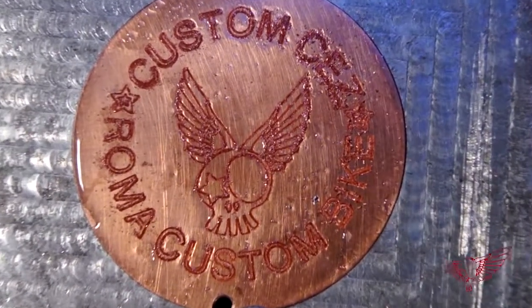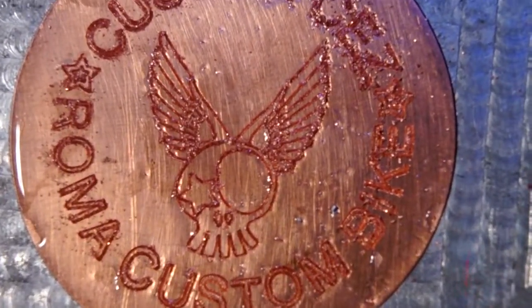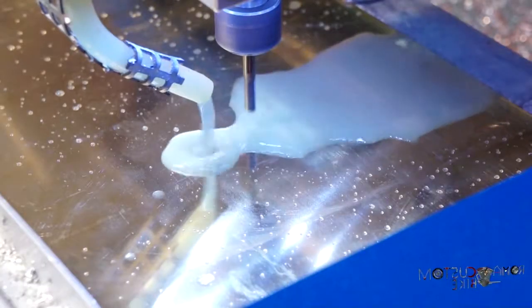Excellent! The copper medallion came out great. But now I'd like to try the brass ones. I've never worked with this metal so I have no idea if my machine will be able to handle it, nor what type of settings I should use regarding the feed and the depth of cut. But we'll figure it out.